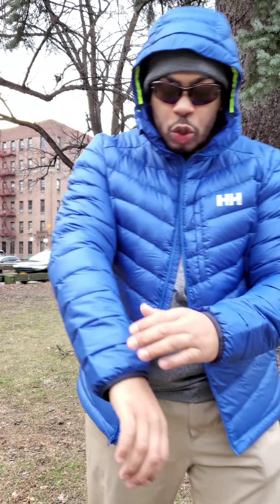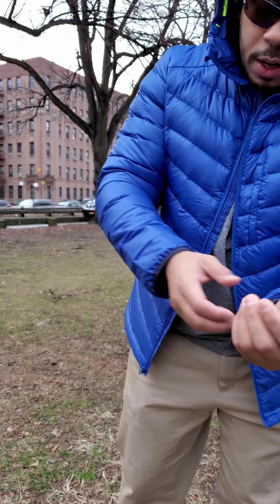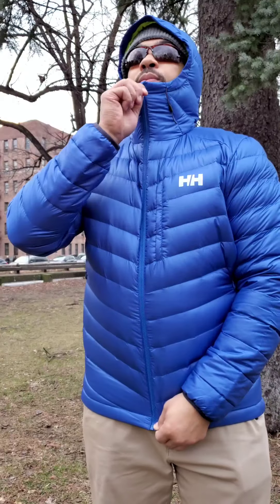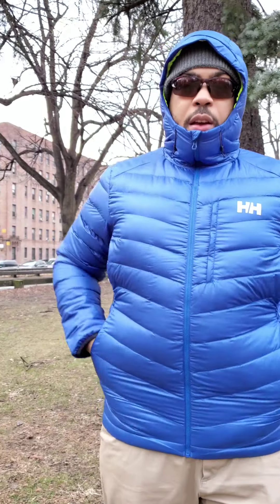This is an 850-fill jacket, but the nylon is a 25-denier fabric, which is a little bit thicker than what we've been seeing on other down jackets. Usually you see about 10 denier on the Patagonia Micro Puff, or the Ghost Whisperer from Mountain Hardwear, and maybe 20 denier on some other manufacturers. So 25D is a bit thicker than what we've become used to, but it's a great jacket.